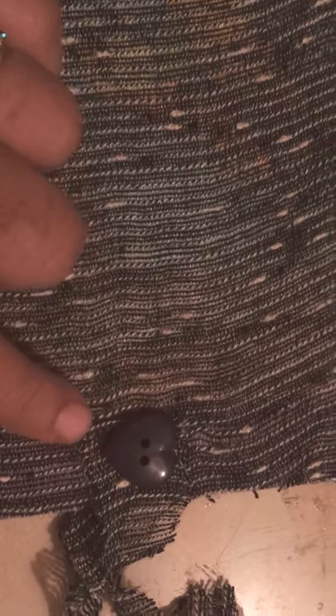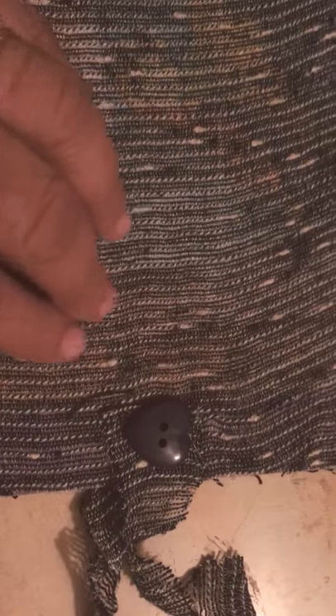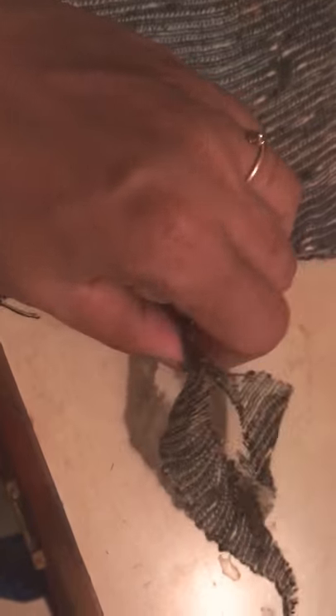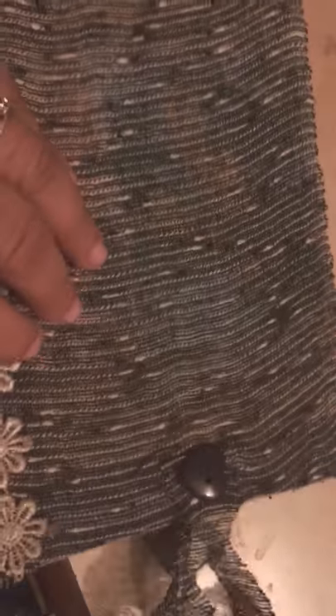Over here there is a heart shape nice button, matching with the grayish color of the fabric. There are two tie ribbons to tie and close the message book. This can be given as a gift to someone.